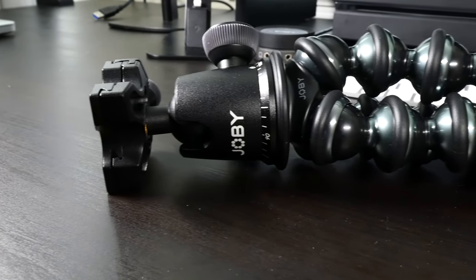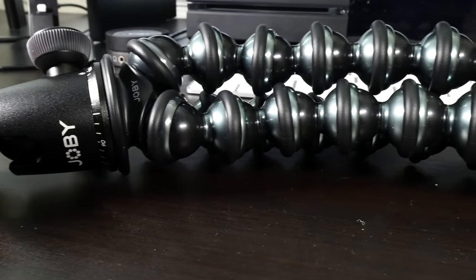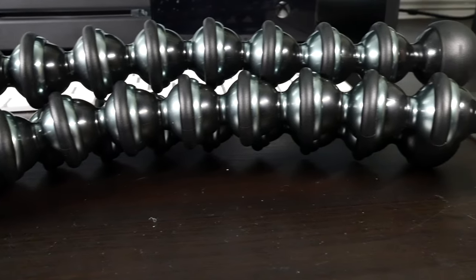What's going on guys, Billy here, and today I've got a review of the Joby Gorillapod. Now although I just picked this up, it has quickly become one of my favorite tripods, and although it's not like a traditional tripod, it is a perfect tool for taking timelapses.